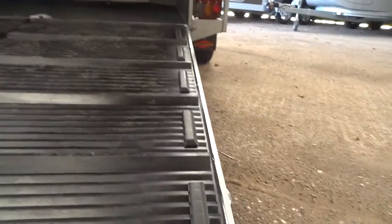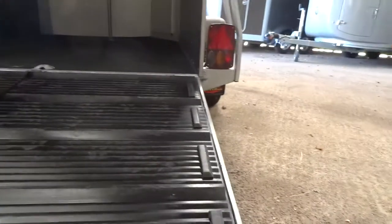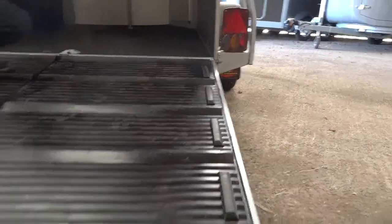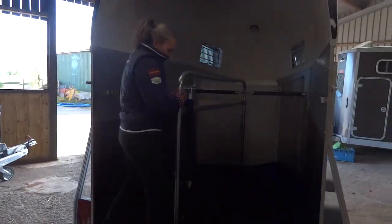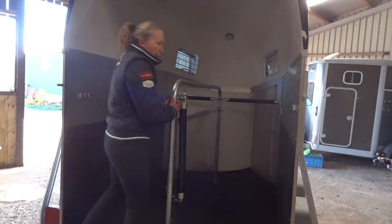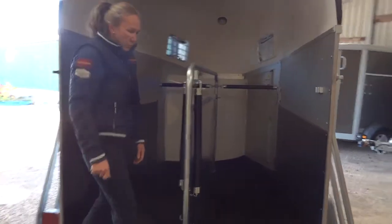On the ramp we also have the premium rubber matting which has safety boots going down the ramp as well as along the side of the ramp, just to encourage them to keep straight as they reverse out of the trailer. Once the horse is in, this quietly moves back over and then you can put the back bar on to secure the horse.